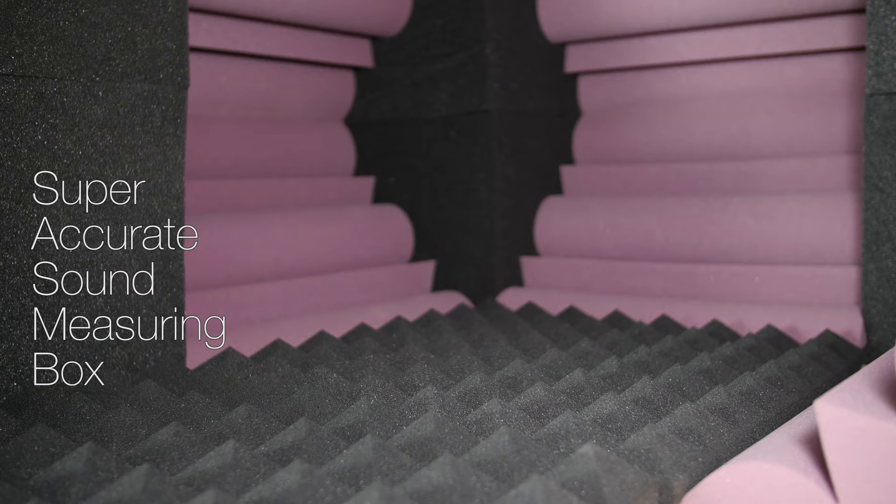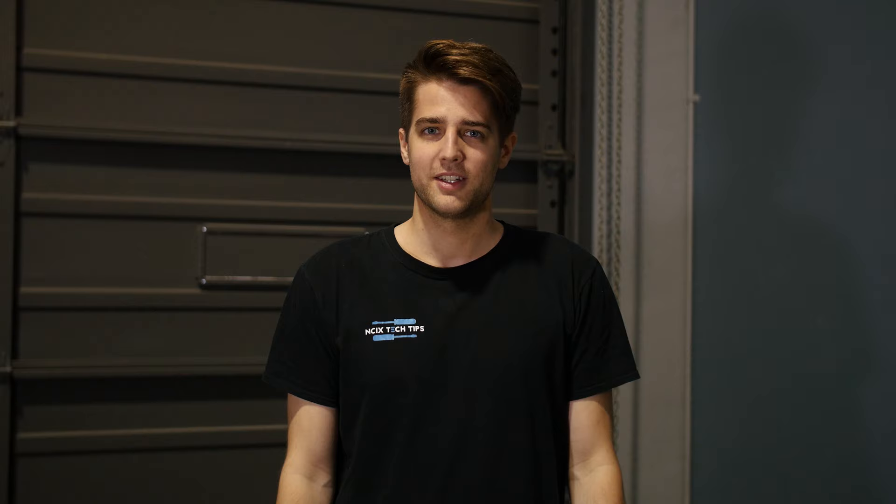We weren't quite ready to commit to treating our entire studio just yet, so we built a scale model instead to help demonstrate the effects. This is our patented super-accurate sound measuring box of science, or SASMBS for short. In the future, we'll be using it for measuring the frequency response of speakers, and we might think about changing the name, but for now we'll use it to demonstrate the effects of acoustic foam.